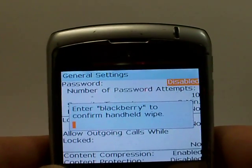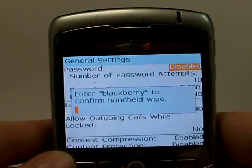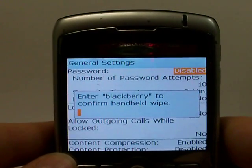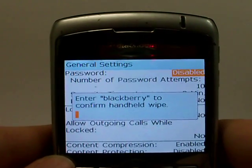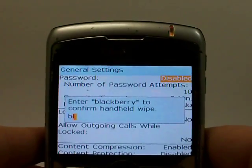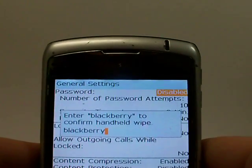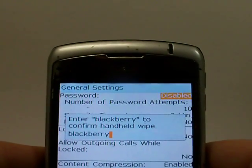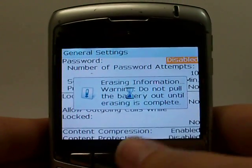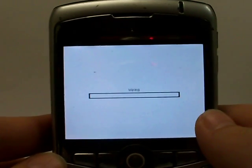To erase the phone, it's going to require you to enter a security code. The security code is going to be either the last four digits of the phone number or a default code set by the manufacturer. For this 8300 Curve, the default code is 'BlackBerry.' If you set up your own personal code, go ahead and use that. Type it in, hit OK, and it's going to take a few minutes to completely wipe the phone clean.